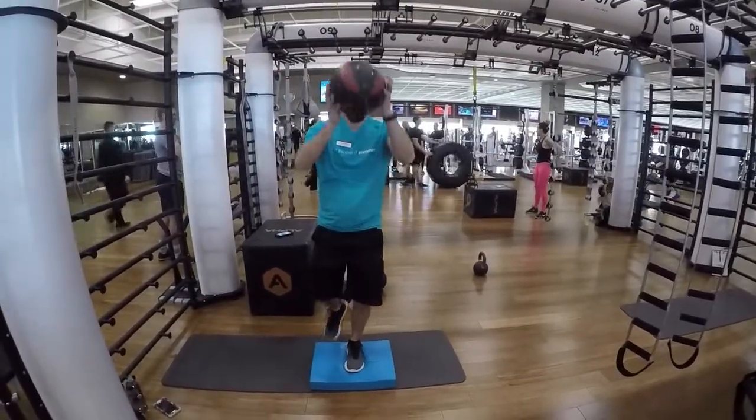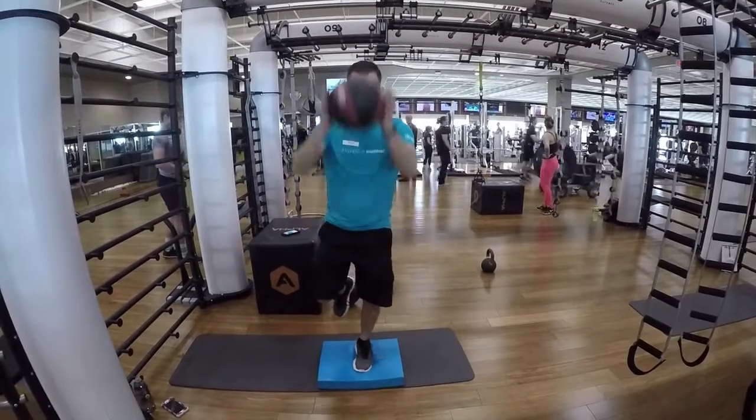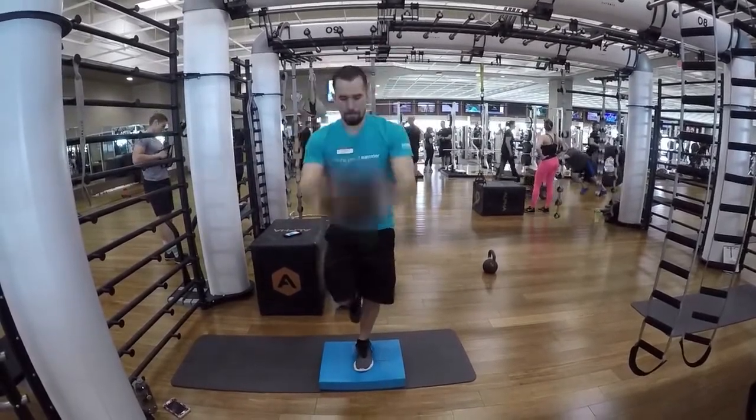Slam the ball as hard as you could, and if you have to, hold on to a stable surface with your fingers or your full hand to balance.